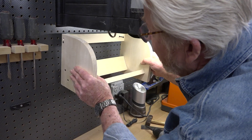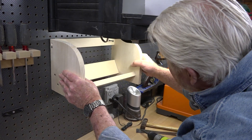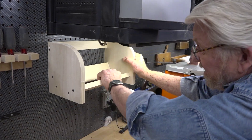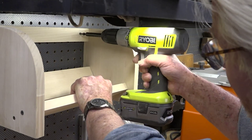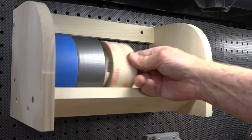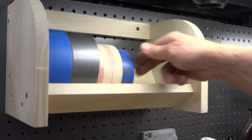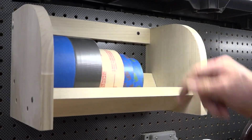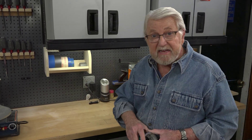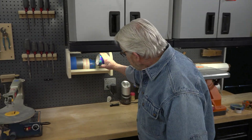I'm going to install this on the pegboard beneath my wall cabinets. The mounting holes I've drilled on the top rail line up with the holes in the pegboard. Now this rack can accommodate just about any size tape roll. It's up, out of the way, everything is visible, and the tape goes in and out very easily.